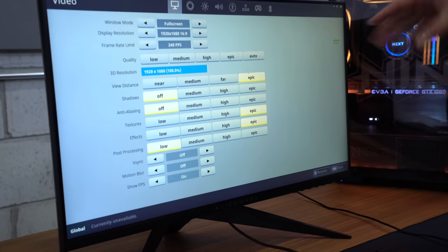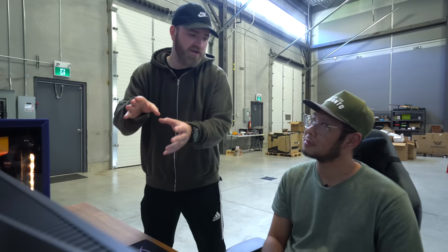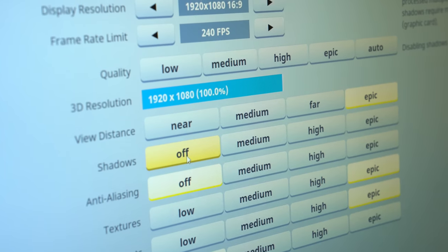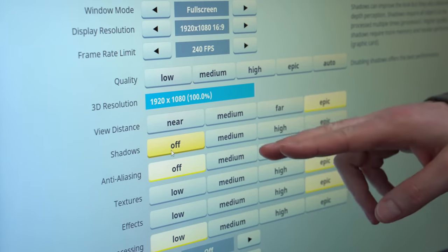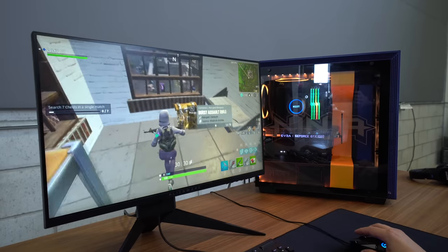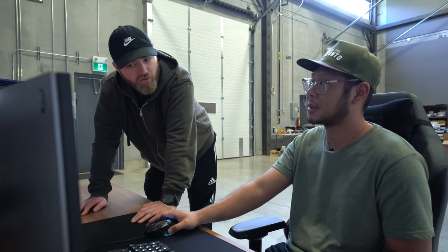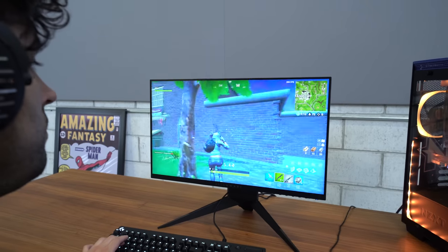What we're looking at here are the Fortnite game settings on this system, set up the same way Ninja would have it. Basically everything is set to Epic except for a few settings. It's capped at 240 FPS. Shadows are turned off — in game you don't want any distractions. Anti-aliasing is off, and post-processing is set to low. By lowering or turning off those features, the target you're trying to shoot without a shadow may be clearer than with one, especially if they're crouched. You make a sacrifice between how good it looks and how well it performs. V-Sync is off, motion blur is off, and show FPS is turned on.